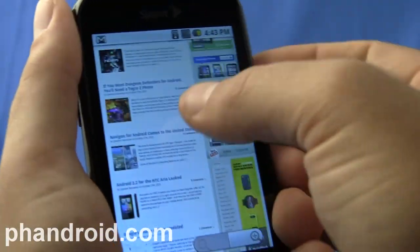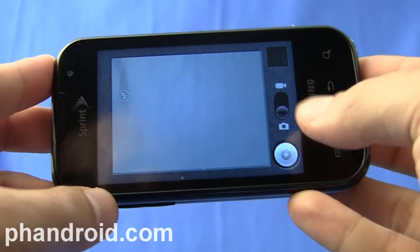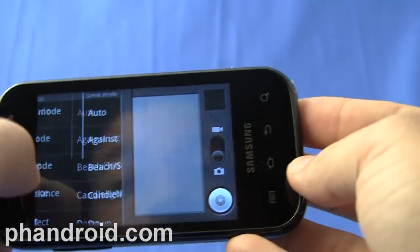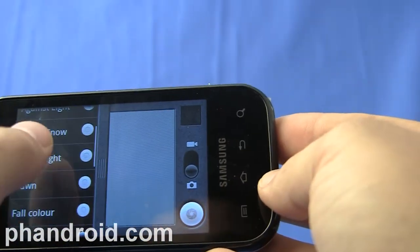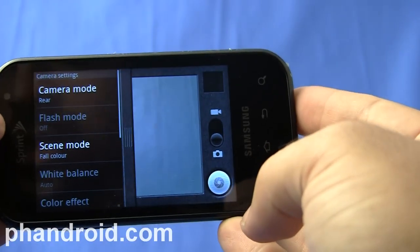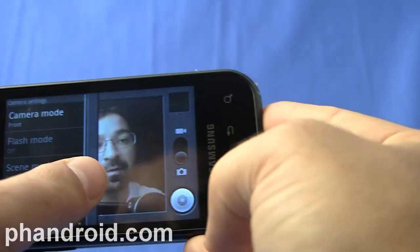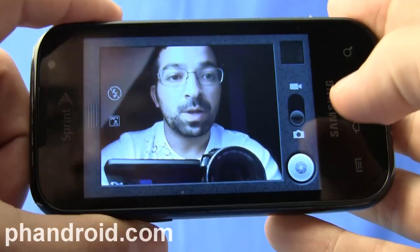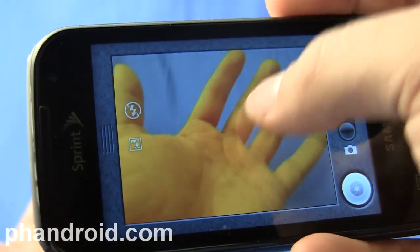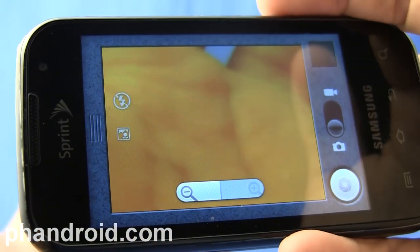The web browsing experience is pretty good, about what you'd expect with an Android phone. At 3.2 megapixels, they're really not trying to wow you with the camera, but it does a decent job. It's got basic modes, and the scene modes are cool — there's even a fall color mode. You can see samples on the actual review post. In addition to the regular 3.2 megapixel camera, there's a front-facing camera. Unfortunately, there's no option to use the front-facing camera when you're in video mode. For pictures, you can zoom in pretty far, though it'll be lower quality because it's digital zoom.